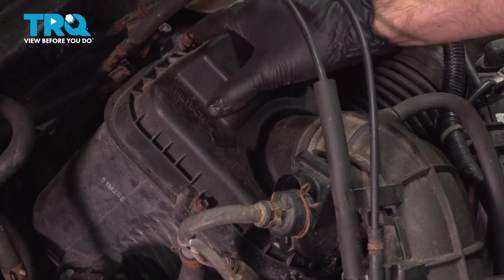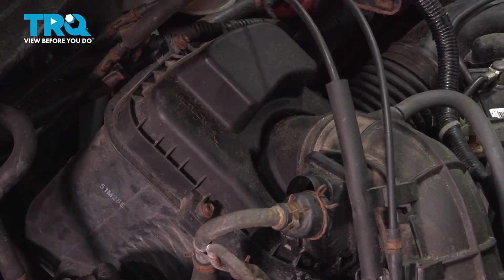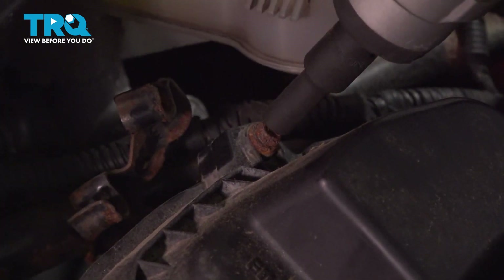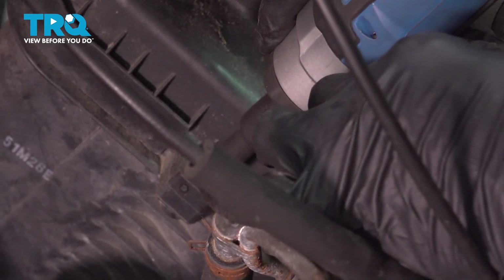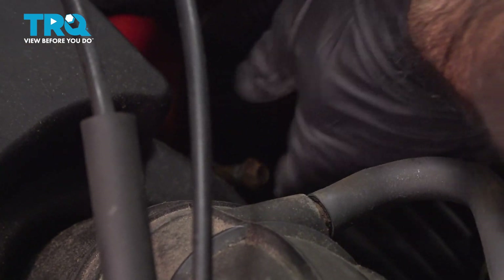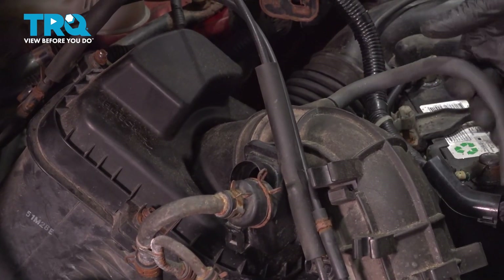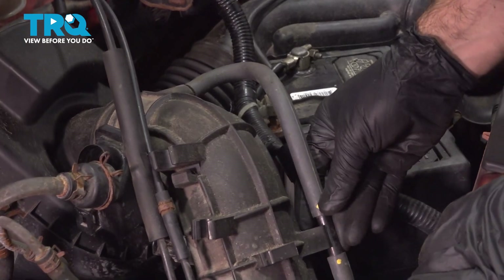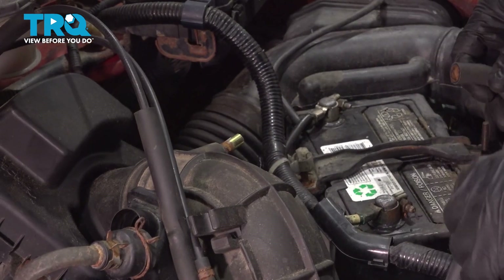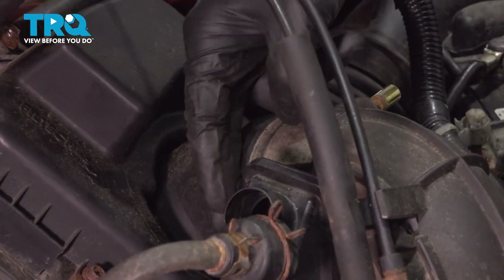Moving back to our air filter box, we have four Phillips or eight millimeter bolts. We're going to remove them now using the eight millimeter option. This hose that we removed from this fitting, we're going to pull it right off of this tube and spin that right out. We're going to set this aside. You should also have one more hose clamp right here.